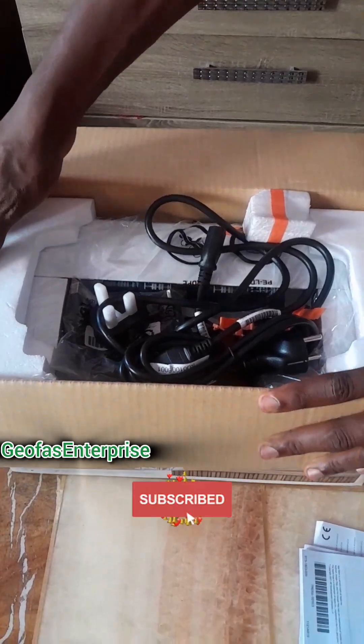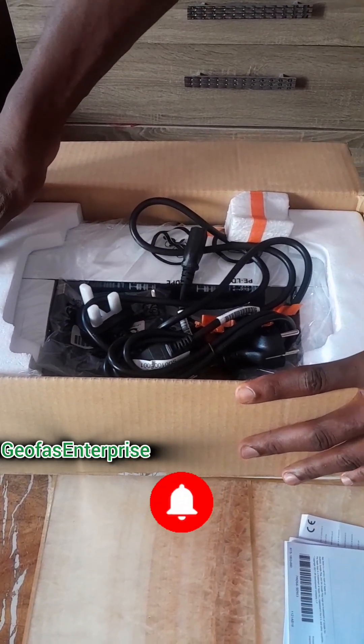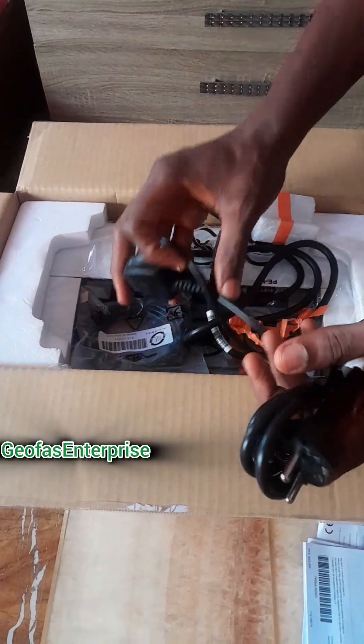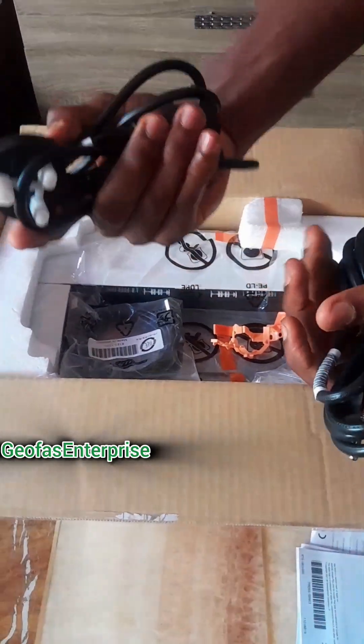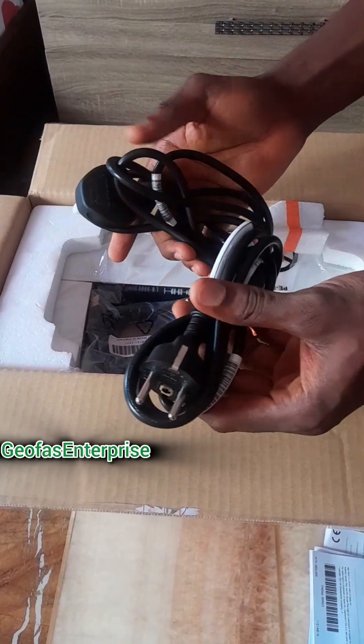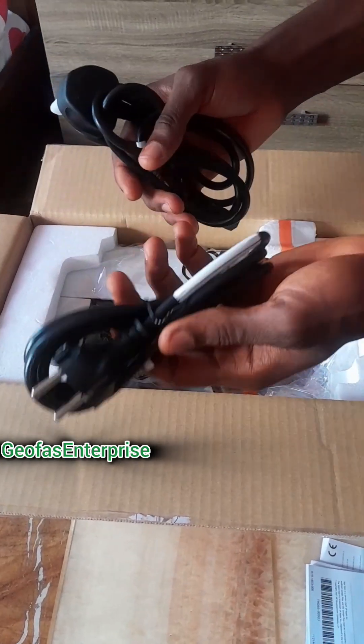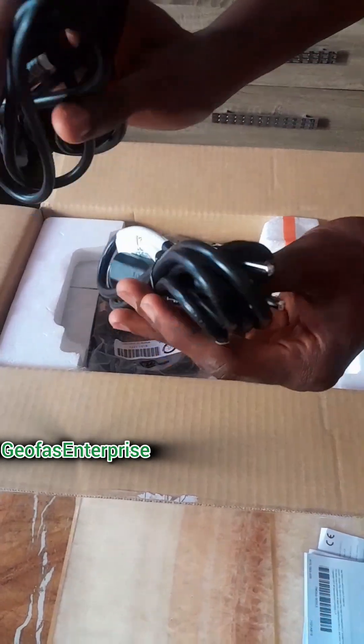Do subscribe to the channel so that you will not miss out on any of these videos. Here is the AC and DC charger head — this is the DC, this is the AC charger head. So it comes with two chargers; in case one is faulty, then the other can serve as a replacement.